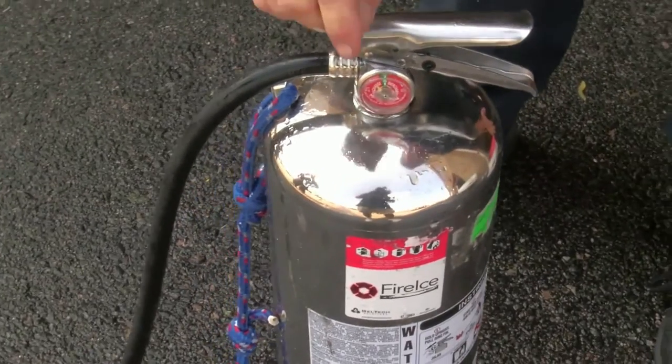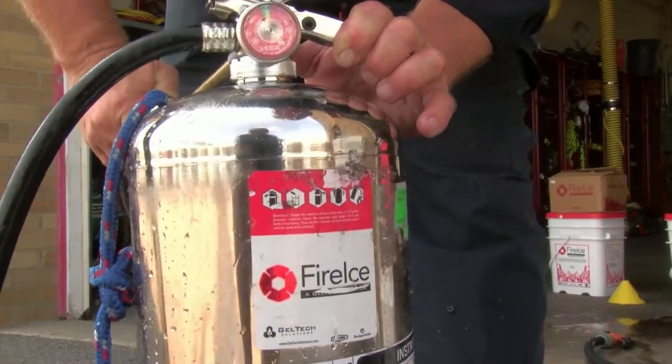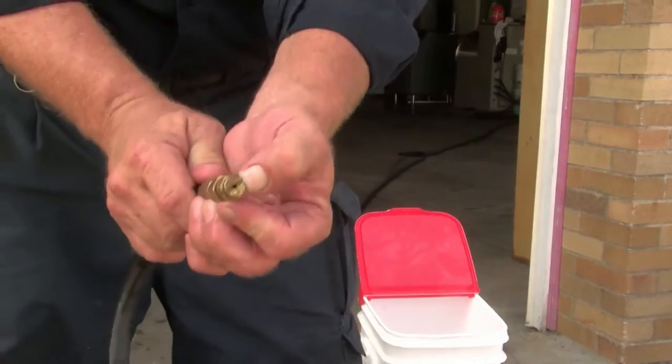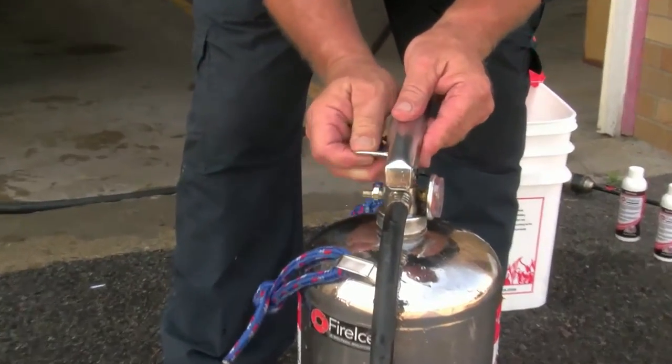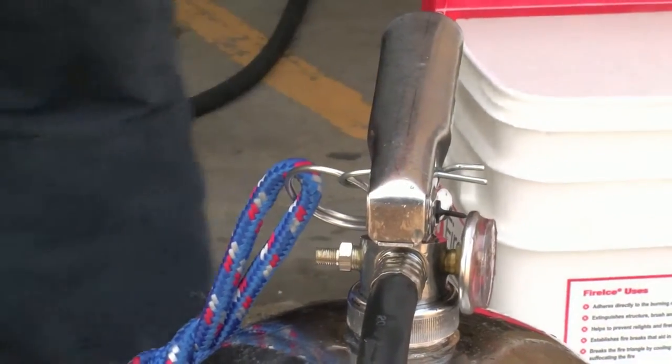Once the neck is on tightly, charge to 100 PSI. Once charged, do not expel any of the contents, because you do not want the Fire Ice to dehydrate on the end of the tip — it will clog it, causing a plug. Once you're charged, re-pin the extinguisher and you're ready. The Fire Ice is ready to go.